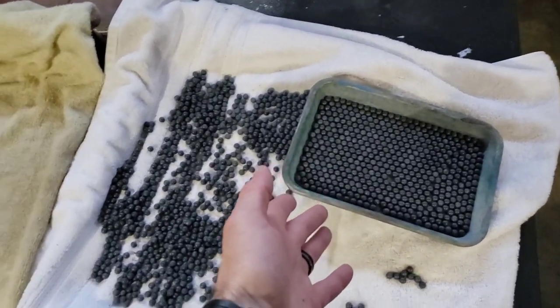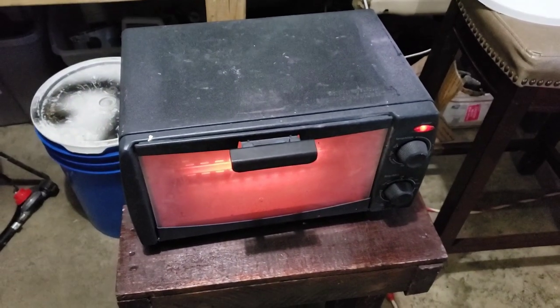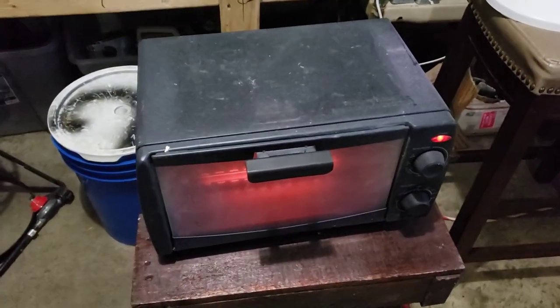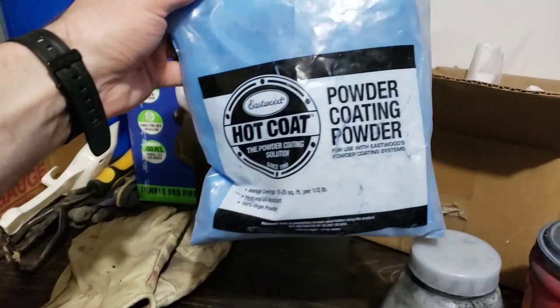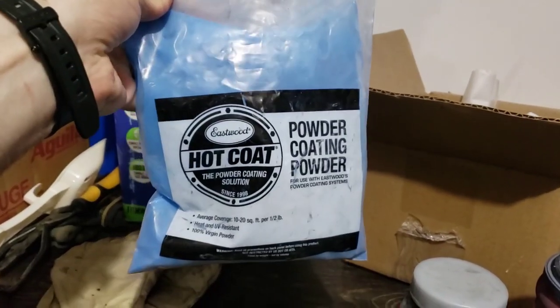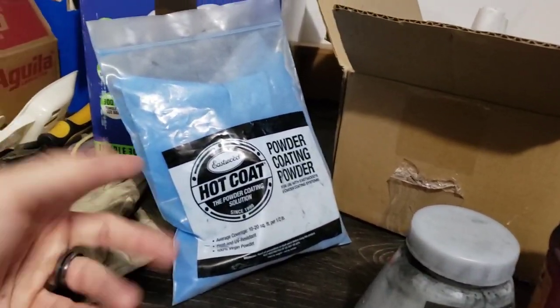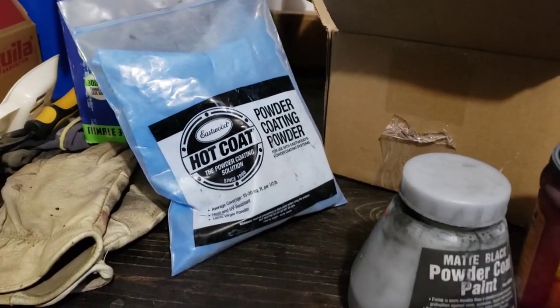I'm going to mix it all up together anyway, and that's the amount for our first batch. This is real simple — all you need is a little toaster oven preheating at 400 degrees for 20 minutes. That's the recipe for Eastwood. Speaking of Eastwood, we have the Ford light blue. It works for everybody everywhere, so if you're just getting into powder coating, start with that one and then venture off from there.